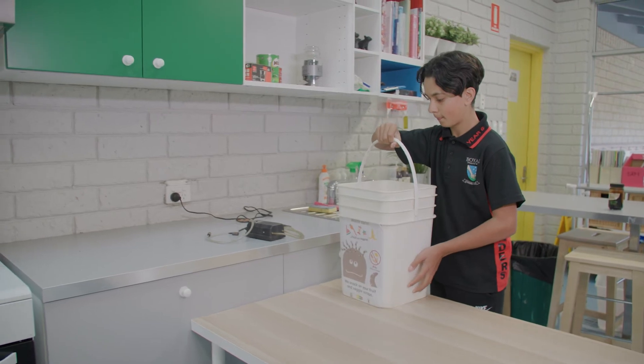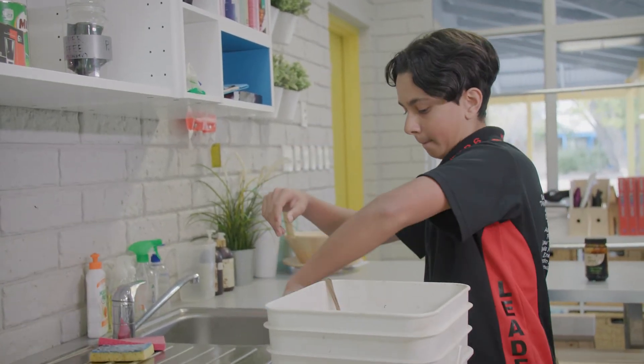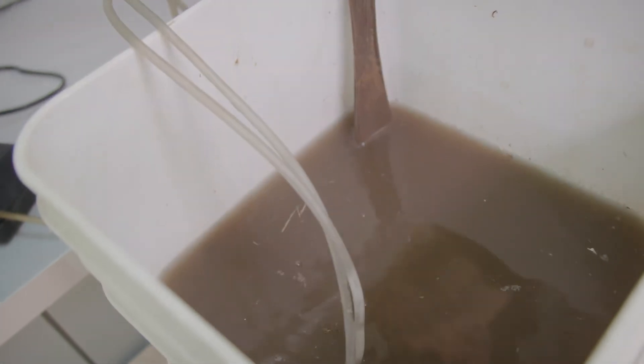Some schools make a worm tea. This avoids overwatering a worm farm to try and make worm whiz. Worm tea is also of a much higher quality. Our website has information on making worm tea — it's fun too.